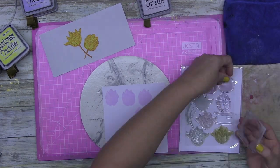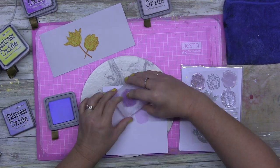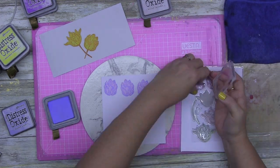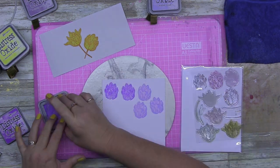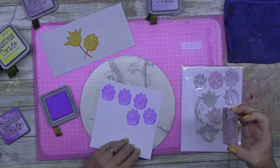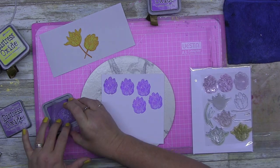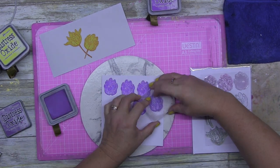I'm trying to embrace my stamping now. I'm using distress oxides — I know there's better inks, like Versafine, which would give a really crisp result, but I don't have those inks so I'm making do with what I have in my little collection. I think these turned out just fine.